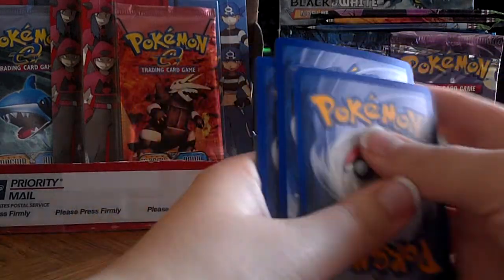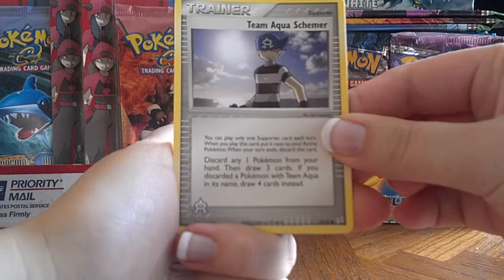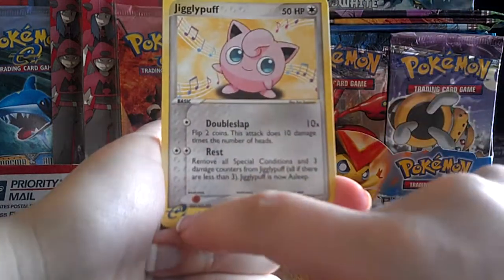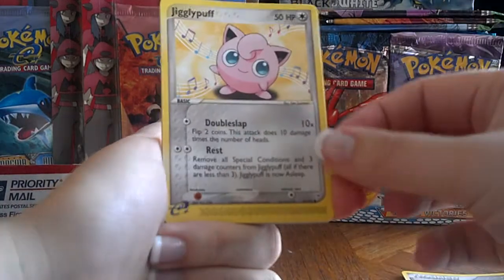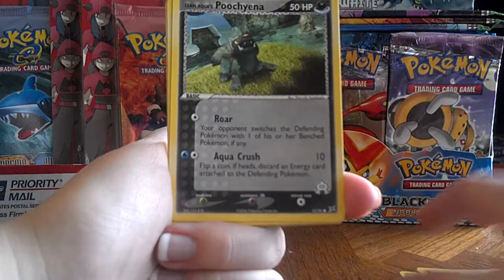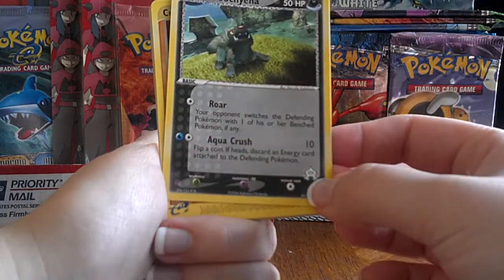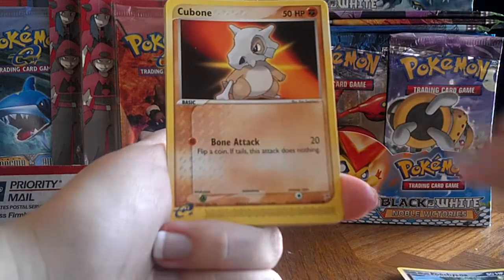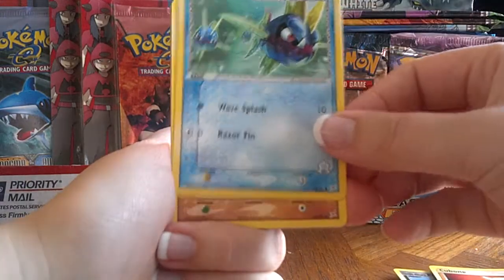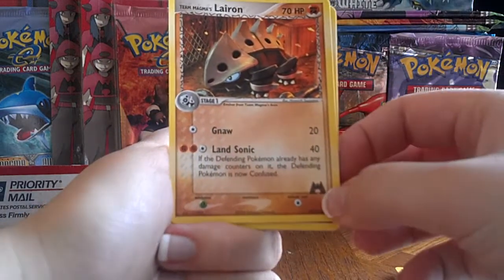I think the trick is still one, two, one, two. Alright. Team Aqua Schemer. A really cute Jigglypuff, and as you can see, this is the E-card reader series — that's why they have that little E at the bottom there. Team Aqua's Poochiana, and that's got a little Aqua sign there. Cubone. Team Aqua's Carvana. Team Magma's Lerog, and that's the little Magma sign there.